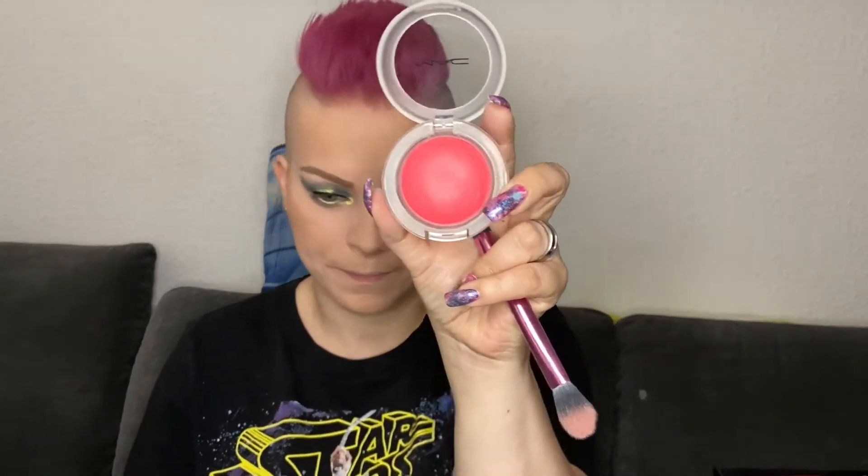As a blush I am using one of the Glow Play Blushes from MAC in the color Heat Index. I really like this hot pink color. It is a cream color but it doesn't really show up as bright as it appears in the pan. As a brush I am using one of the Real Techniques brushes — I think it was a blush brush. It works for it.